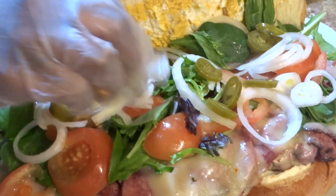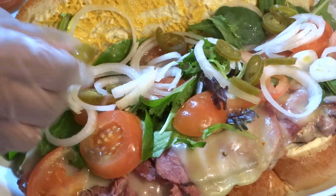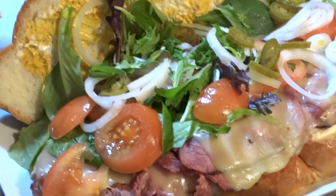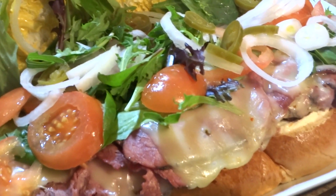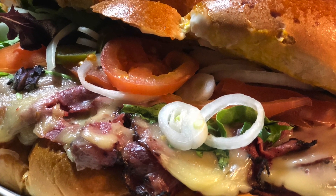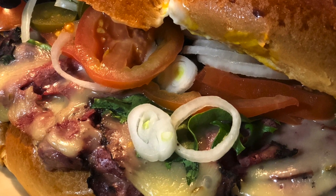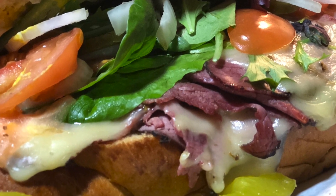We're gonna try to close this bad boy up — as you can see it's like I don't know if it's gonna happen. This sandwich is actually being made for my husband — he said, 'Babe, I just want a big sandwich,' and I'm like, 'Okay boo, your girl got you.' And yeah, this is the final result. As always, thank you so much for Cooking with Tammy — be sure to subscribe, hit that notification button so you know when I upload, and of course enjoy!